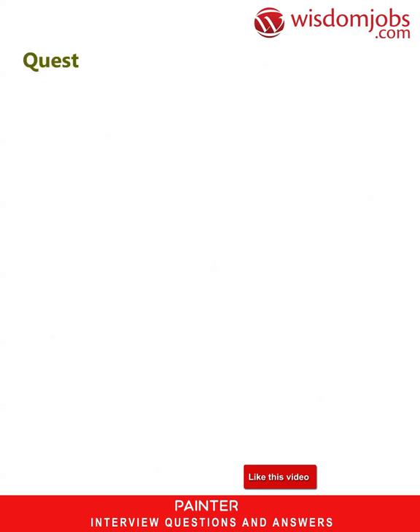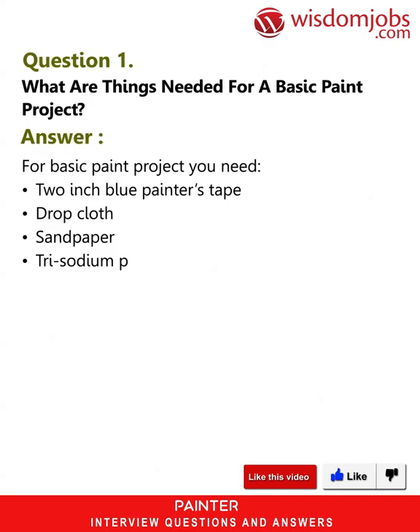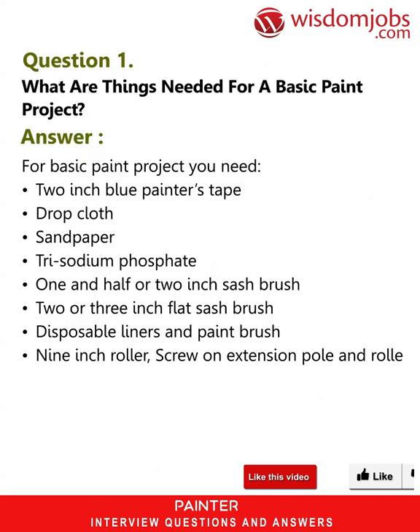Question 1: What are things needed for a basic paint project? Answer: For a basic paint project you need 2-inch blue painters tape, drop cloth, sandpaper, trisodium phosphate, 1.5 or 2-inch sash brush, 2 or 3-inch flat sash brush, disposable liners and paintbrush, 9-inch roller, screw-on extension pole, and roller cover.